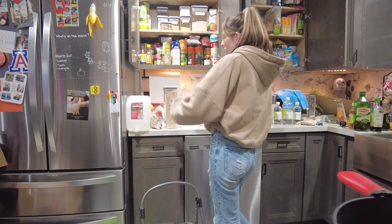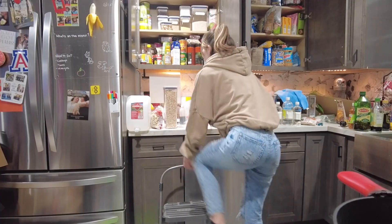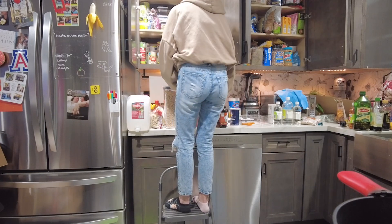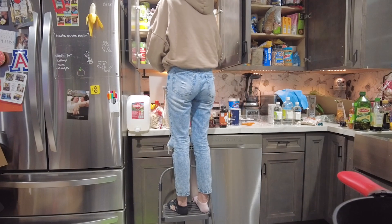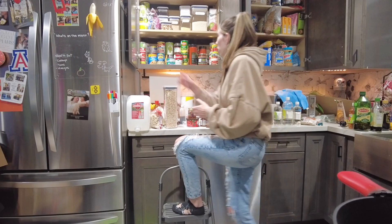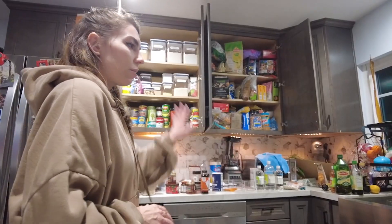We eat a lot of oats so we'll just leave the container on the counter — it looks nice up there. Now we need to reorganize all these cans because this is obnoxious. I have a lot of tomato sauce and pumpkin — pumpkin's for Daisy, pumpkin butter's for me. That looks so much better! I can move my artichokes down here.